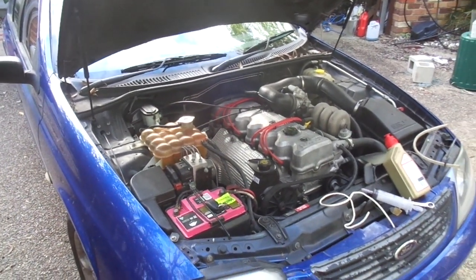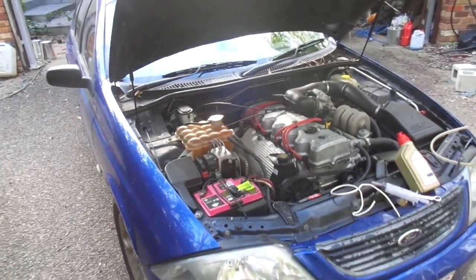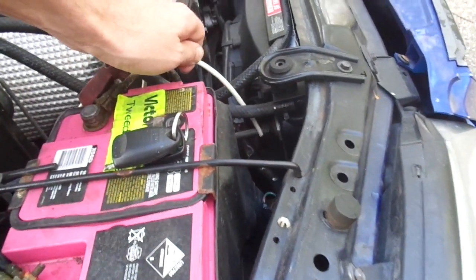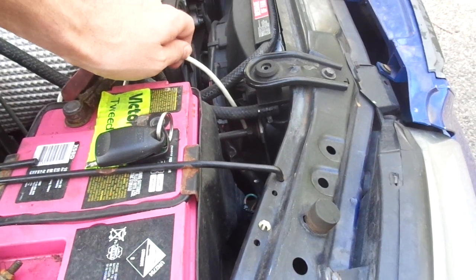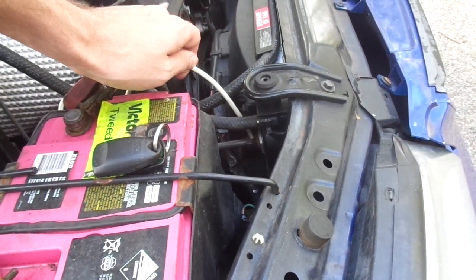So what I'm going to show you is an easy way to fill it with transmission fluid if you can't get that bung out. You can see at the end of this white fitting is the top of the oil cooler going into the radiator for the transmission. What we're going to do is undo that and put some fluid into the transmission through that pipe.